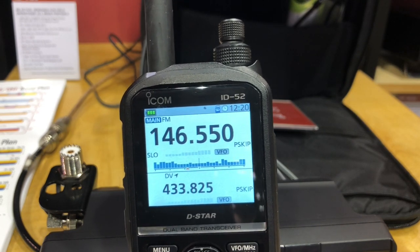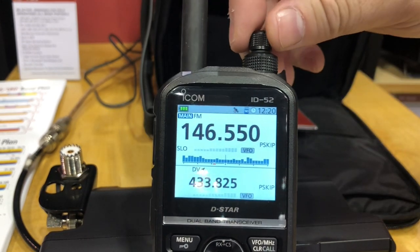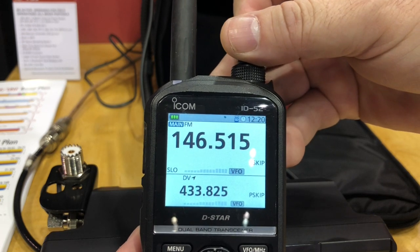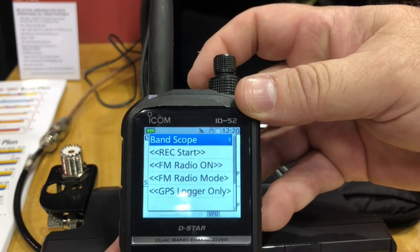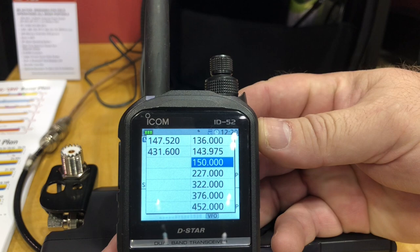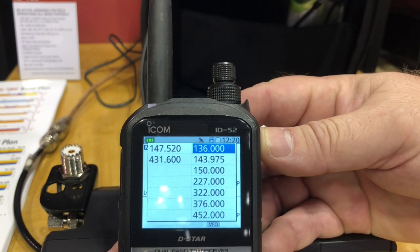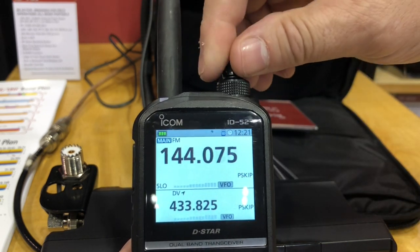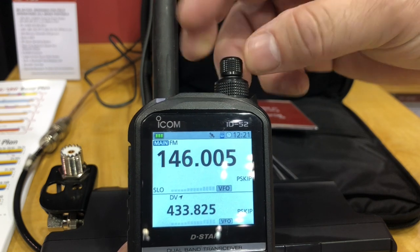Is it a touchscreen? No, it is not. So how do we enter a frequency — let's say 146.52? It's all by the dial. You can change the frequency step. There's a band select at the top with your different receive bands along with transmit. AM aircraft if you want to listen to that. You hit the VFO for megahertz-level tuning and it jumps through frequencies quickly. Pretty easy, even with no keypad.